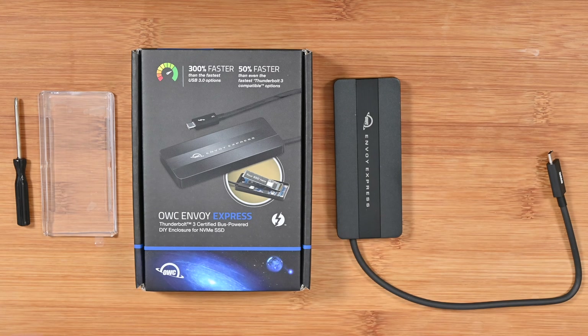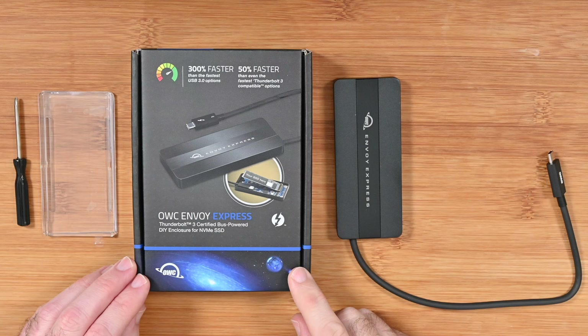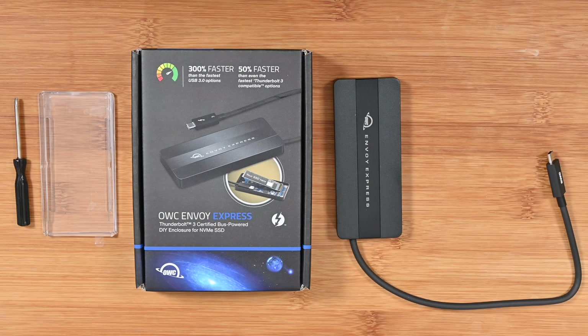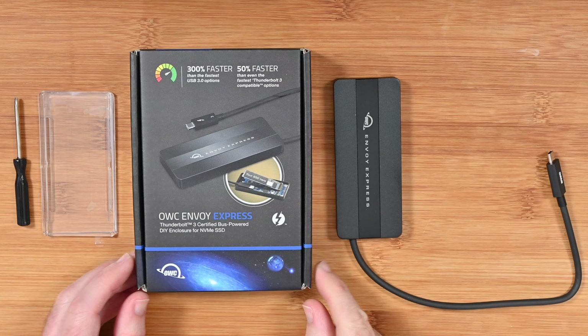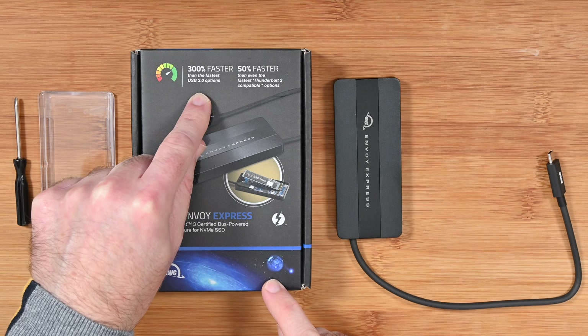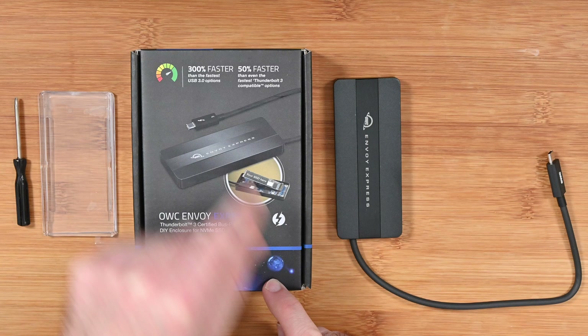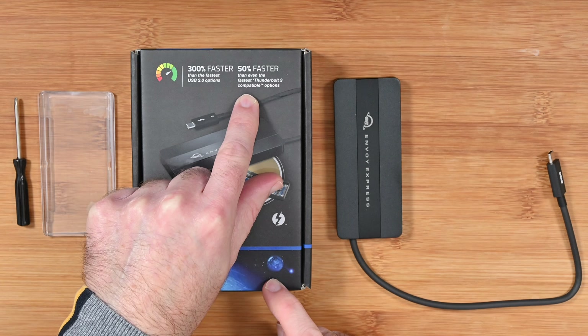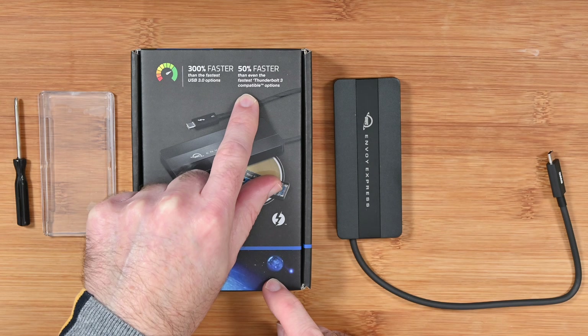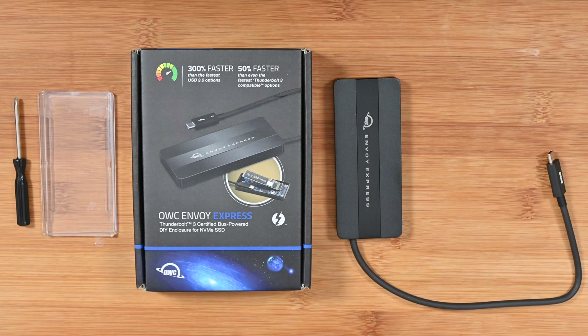Hello internet world and welcome to my review of the OWC Envoy Express. This is a Thunderbolt 3 certified bus powered enclosure for NVMe SSDs. It claims 300% faster than USB3, which I can conclude it is, and also 50% faster than even the fastest Thunderbolt 3 compatible options, and it really is a great performer.